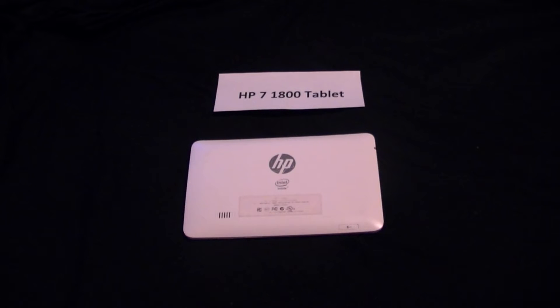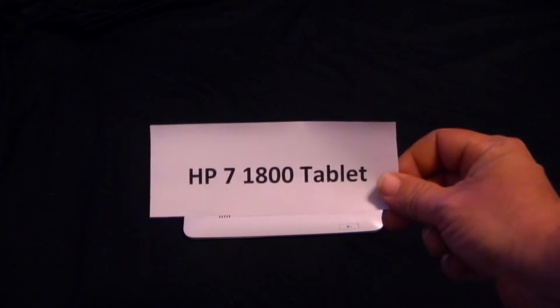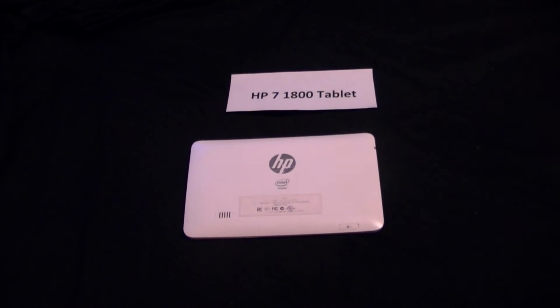Hey folks, how we doing today? This is BBC Shelton back again with another kind of how-to or fix for a tablet. Today we're looking at the HP 7 1800 tablet — from what I read it was a Black Friday special at Walmart maybe two or three years ago. We've had another tablet issue with the NextBook series and I took a fix from that and tried to apply it to this, and it kind of seemed to work.